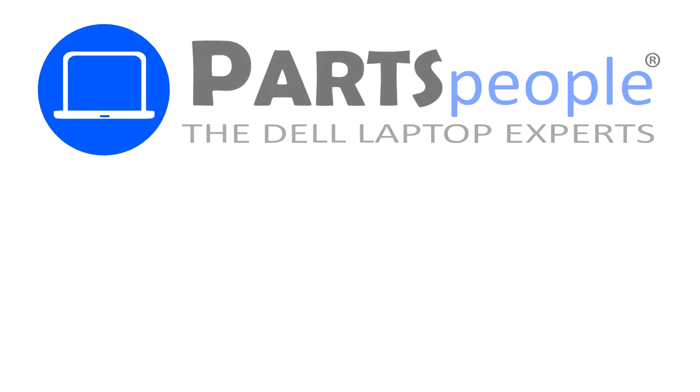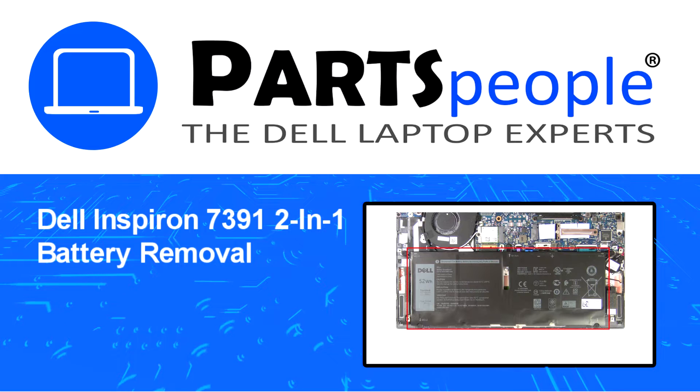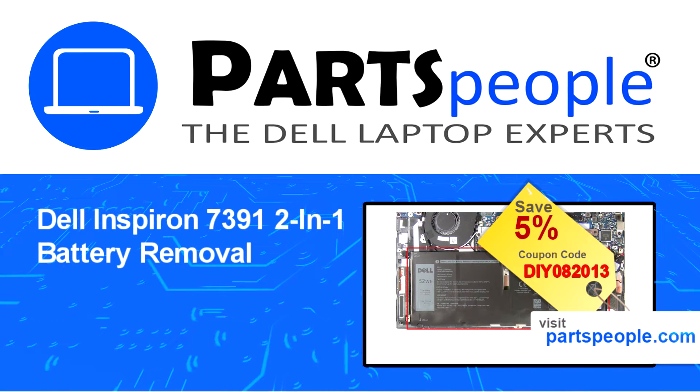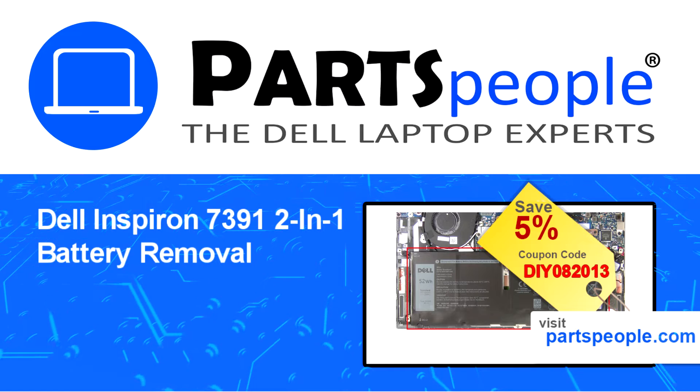Hey, what's up, this is Ricardo at Parts People. In this video we'll outline the steps for completing a part replacement on your Dell PC. Visit our website and use this coupon for a 5% off discount.